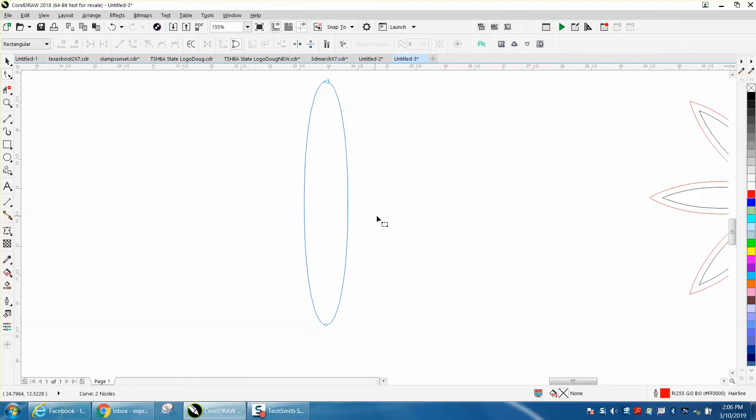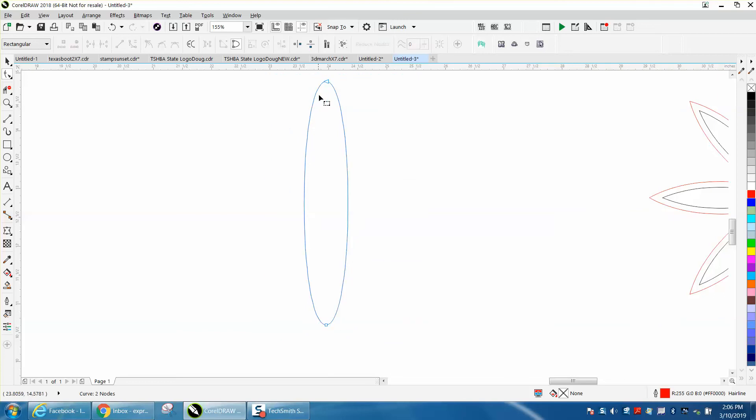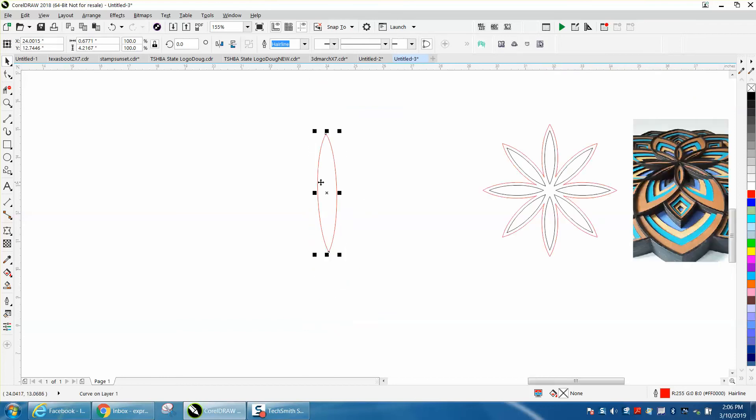Then I'm going to go with my shape tool and delete these two nodes. I'll take both remaining nodes and convert them into a cusp, and then I can manually move the angles to my liking. This is really hard to get symmetrical, but it doesn't really matter — I want to show you a little trick to make it look symmetrical.